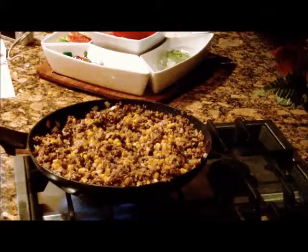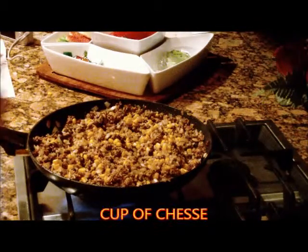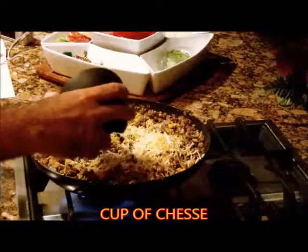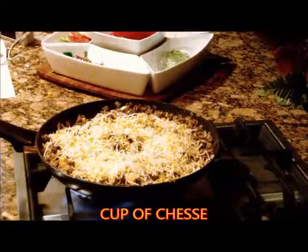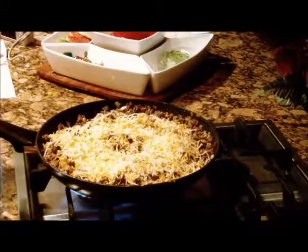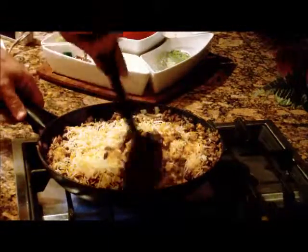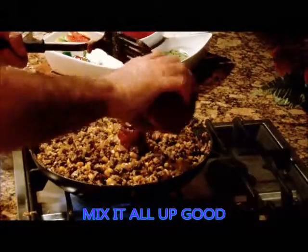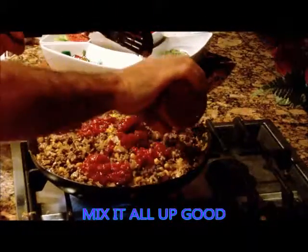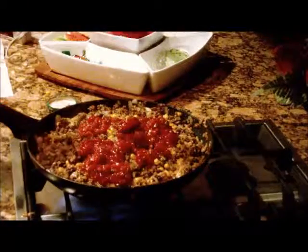Now we're going to put in the special blend of cheese. Here we go. I think that's enough.